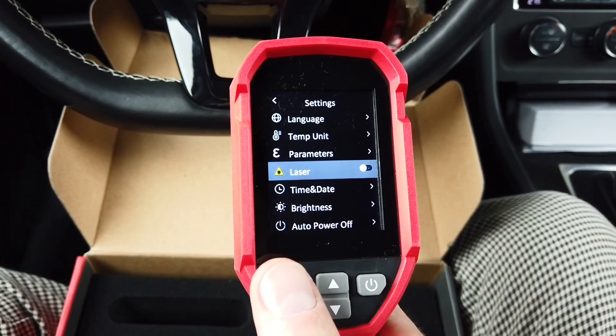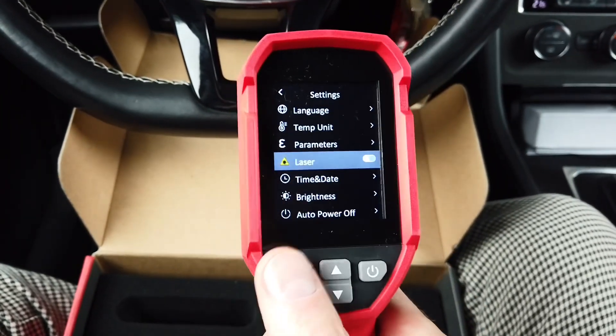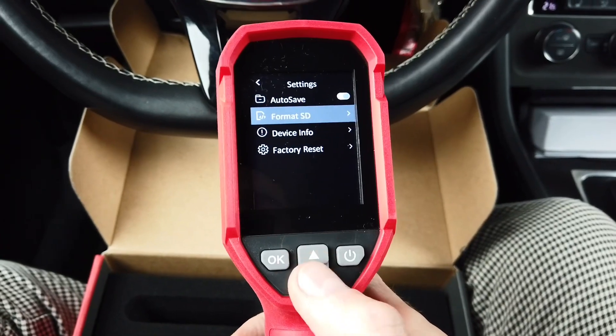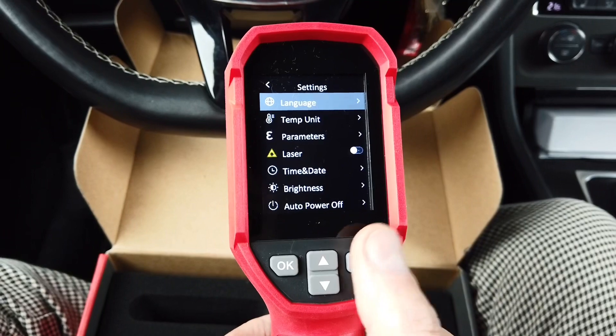The laser pointer needs to be manually enabled — by default it's disabled since laser pointers can be dangerous for your eyes. There are also brightness, time and date settings, auto power off, auto save, options about the SD card, device info, and factory reset.